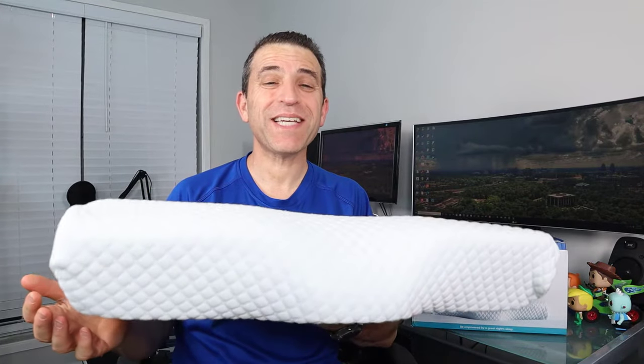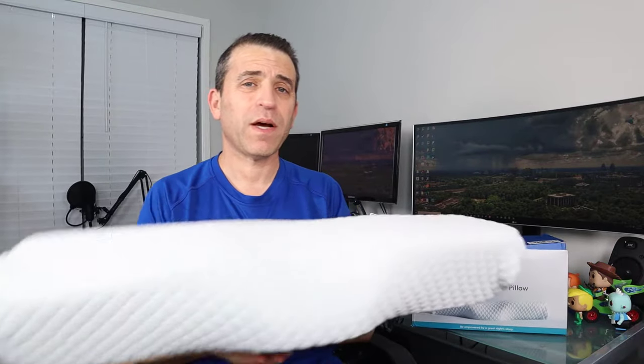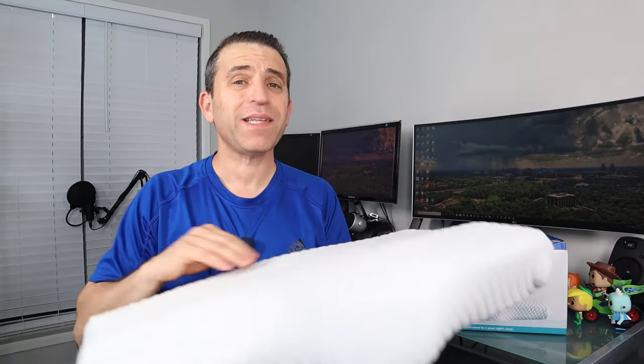Hey everybody, welcome to Sid's Tips. Today we are talking about this memory foam pillow by a company called Sleep Easy, based in the UK. They connected with me to ask me to put this pillow to the test, and over the last couple of weeks that's exactly what I did. I like to sleep on my stomach and I prefer down feathered pillows, so going to a pillow like this I wasn't really sure if it would work.